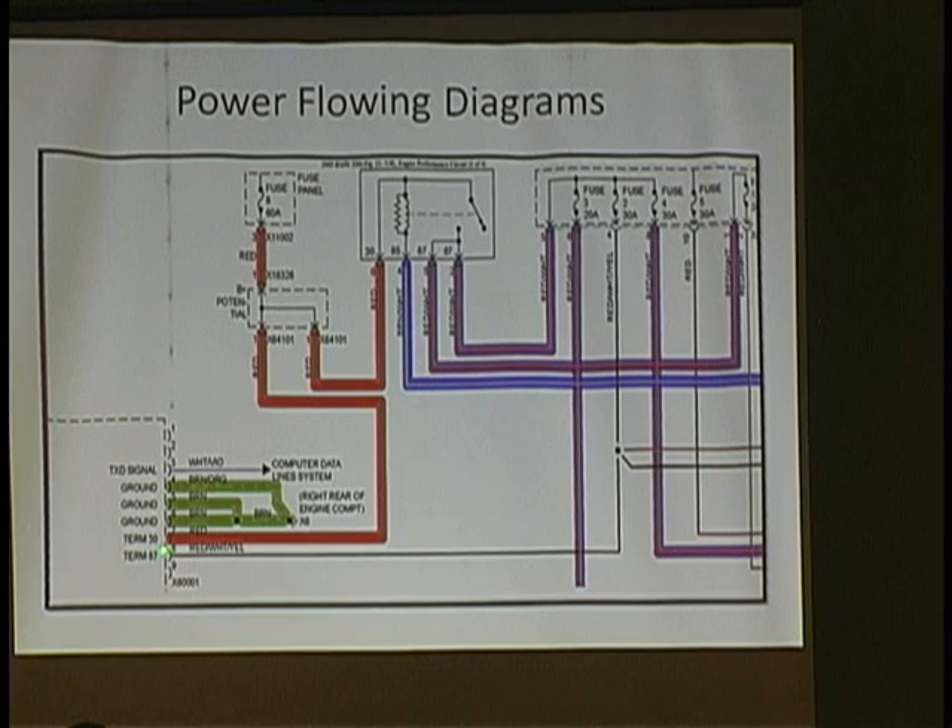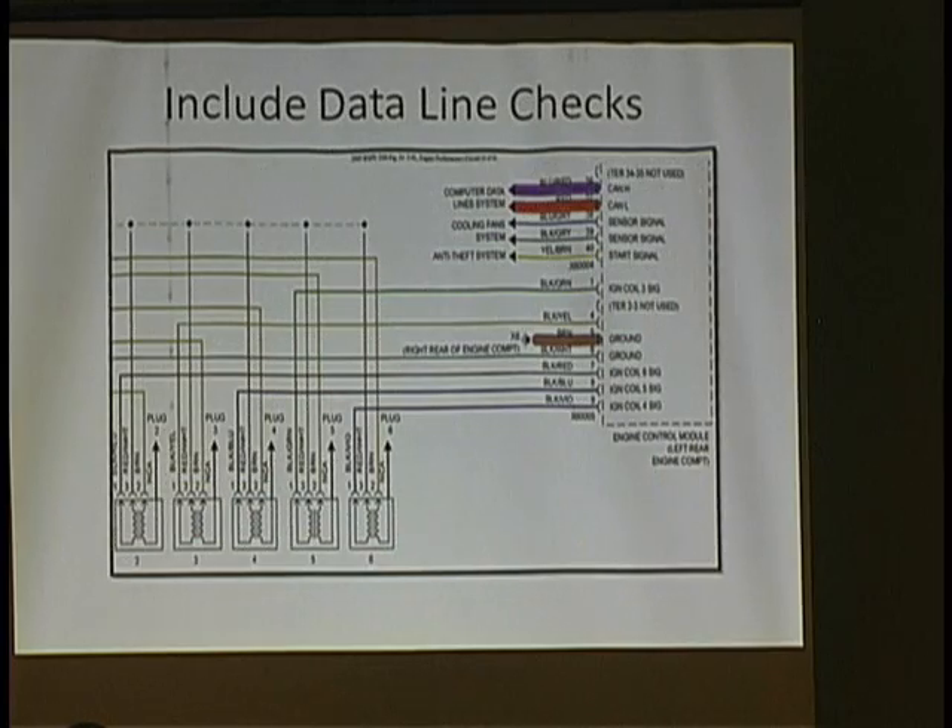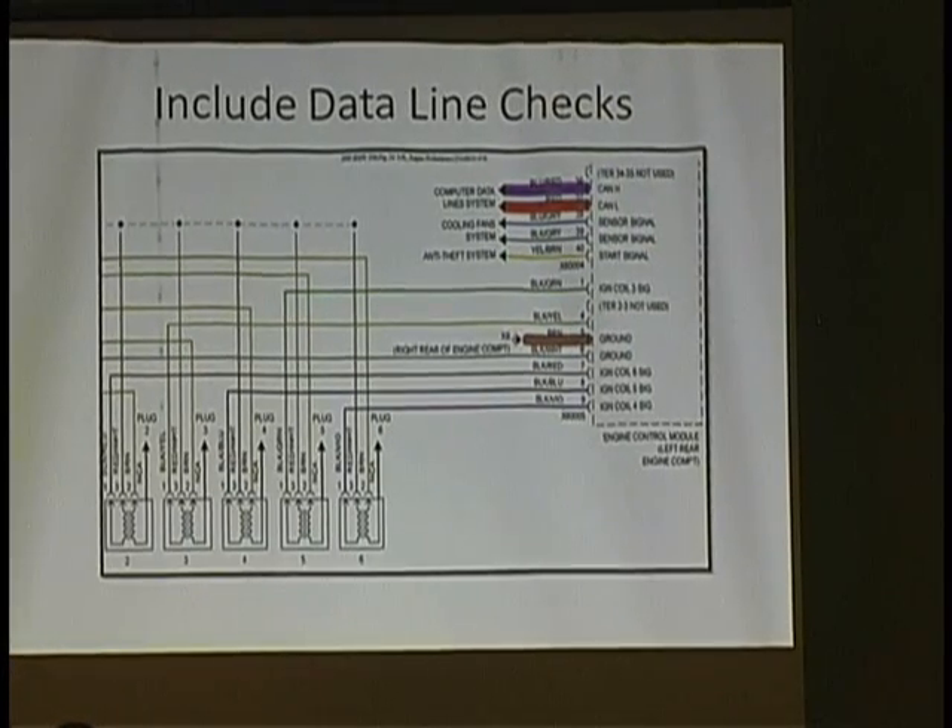There's another connector — X60005 — which also has a ground in it. I checked these additional grounds to make sure I'm checking all of them, not just three. You've also got to make sure you're checking the CAN communication lines, because you could have a computer getting all its proper power and grounds but cut off from the rest of the network because of a severed CAN wire.